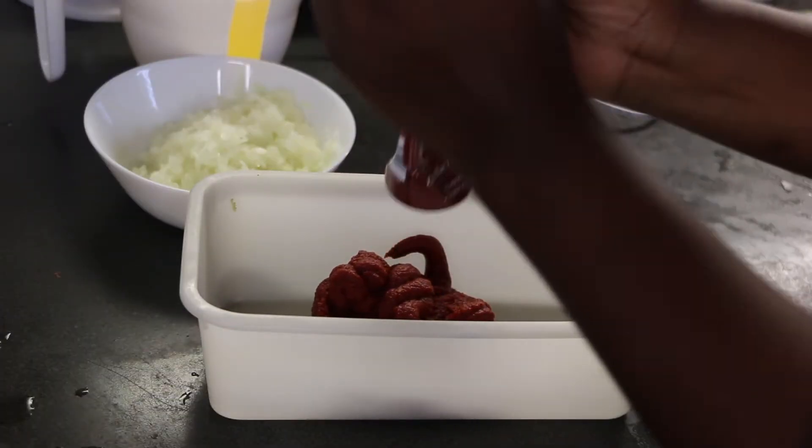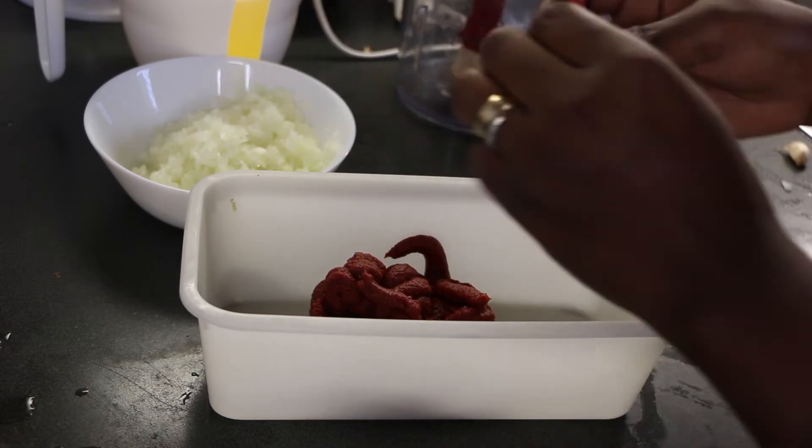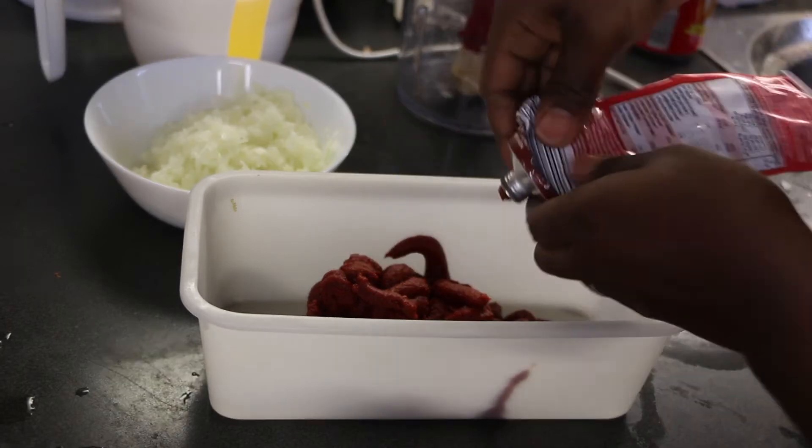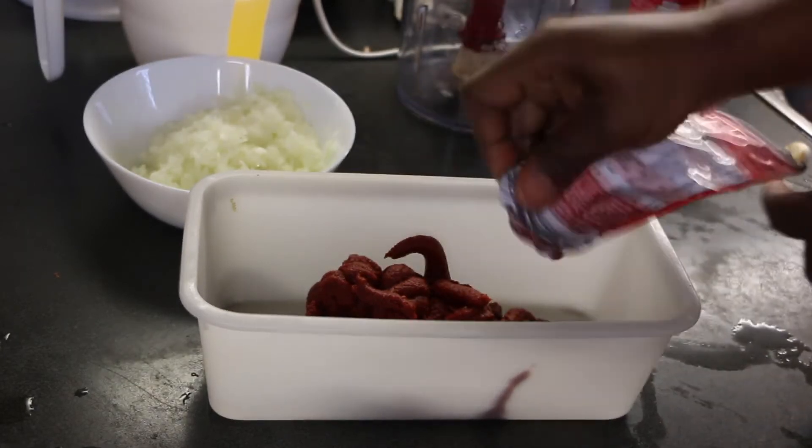For the preparation of the tomato puree, you want to add some water in order to bring it to the same consistency as the tomato in the pot once the water has evaporated.